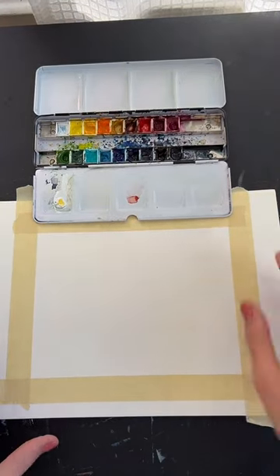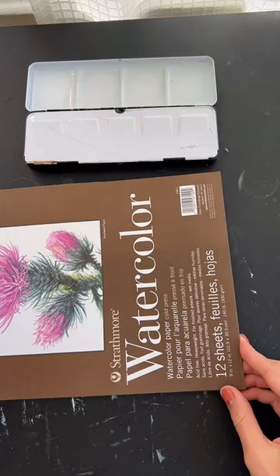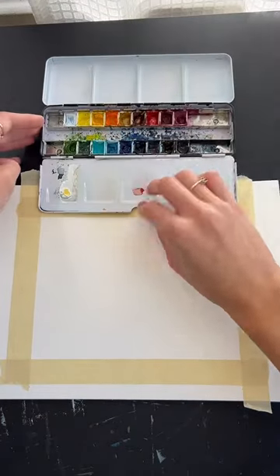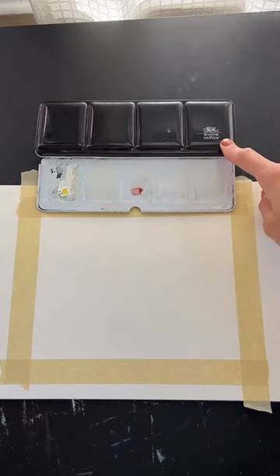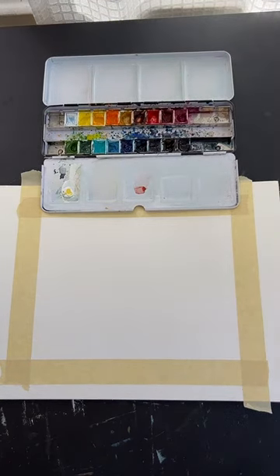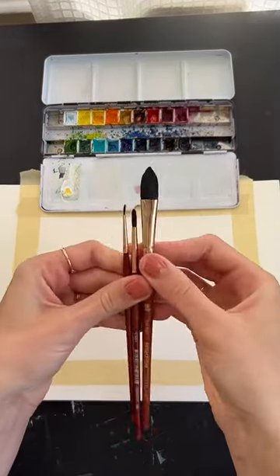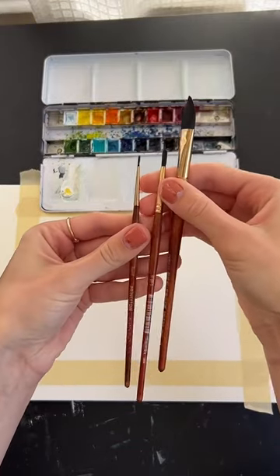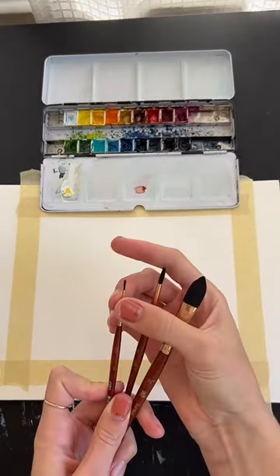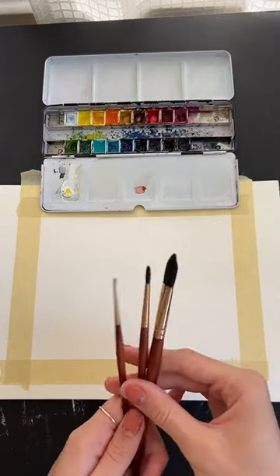My paper is Strathmore watercolor paper — great if you're looking for something cost-effective. This whole pad is probably five to seven dollars. My paints are Winsor & Newton professional grade watercolor paints, but you do not need professional grade for this painting — whatever watercolors you have are fine. My brushes are Princeton Neptune: a larger oval, a smaller size four round, and a smallest size zero round. So large, medium, and small is really what you need. Princeton Neptune is a great option if you're looking for new watercolor brushes.